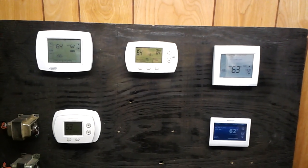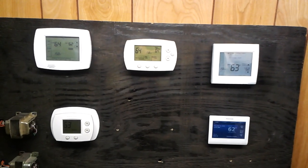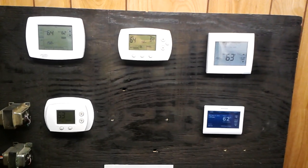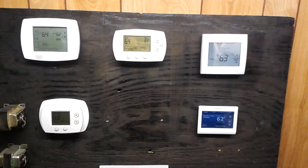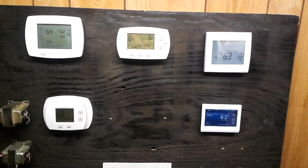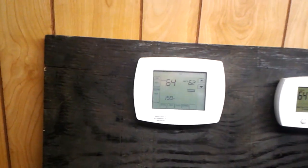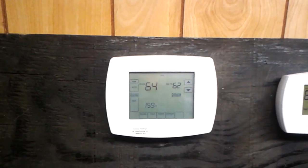In this video, we're going to demonstrate how to switch a Honeywell heat pump thermostat into the emergency heat mode. We've got five thermostats on this board. Only four of those thermostats are heat pump thermostats. So we're going to start at the top left. This is an older version of a Honeywell 8000 touchscreen.